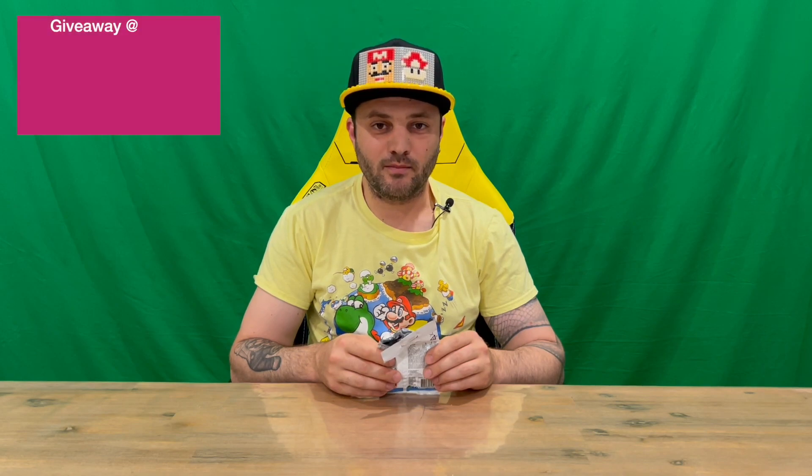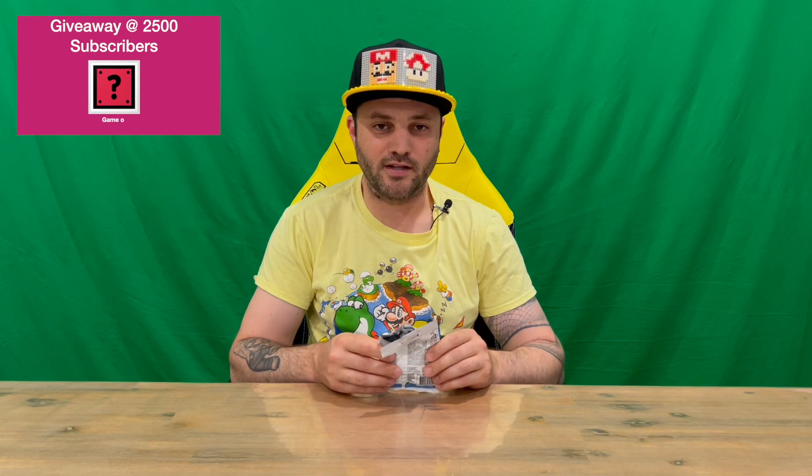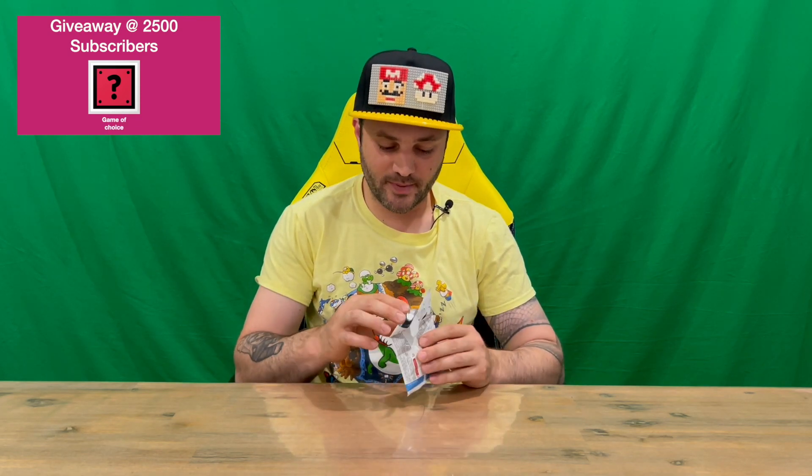Hi guys, welcome back to the channel. Today I'm going to be unboxing the LEGO Super Mario Series 2 Thwimp character. We'll get straight into it — as you can see, they come in a blind packet.